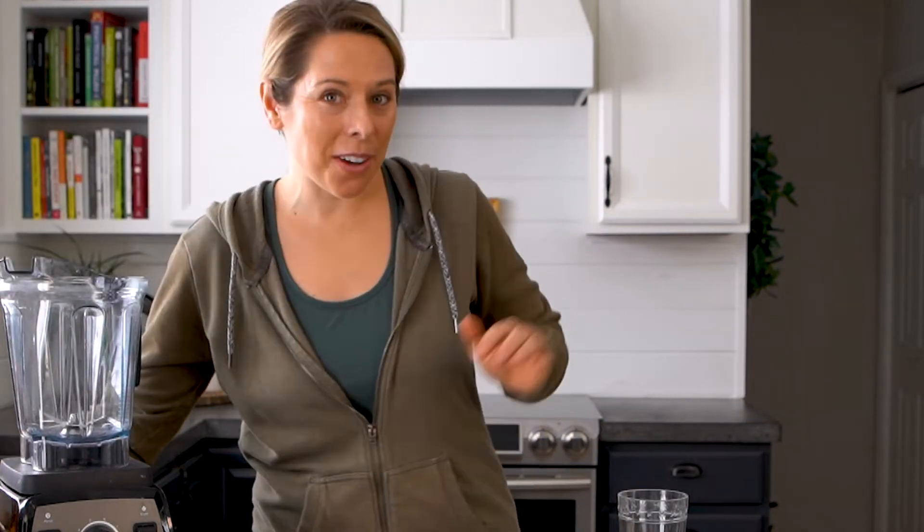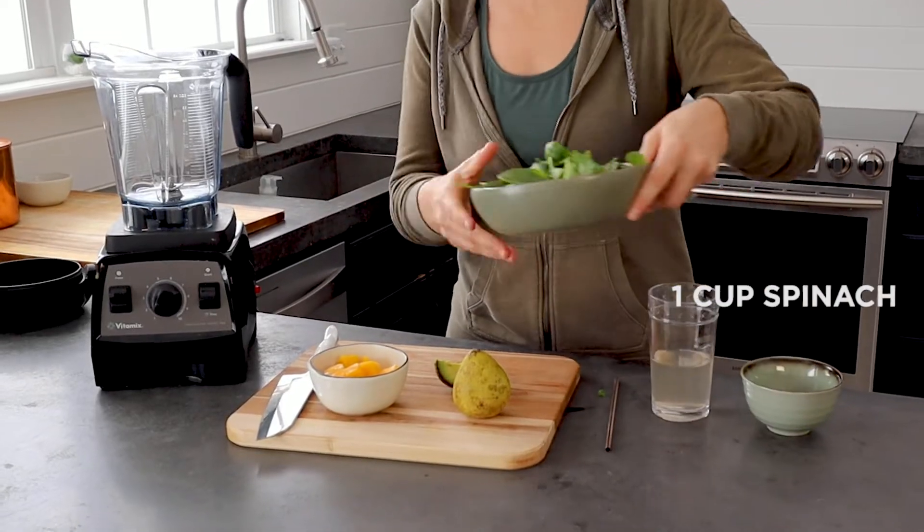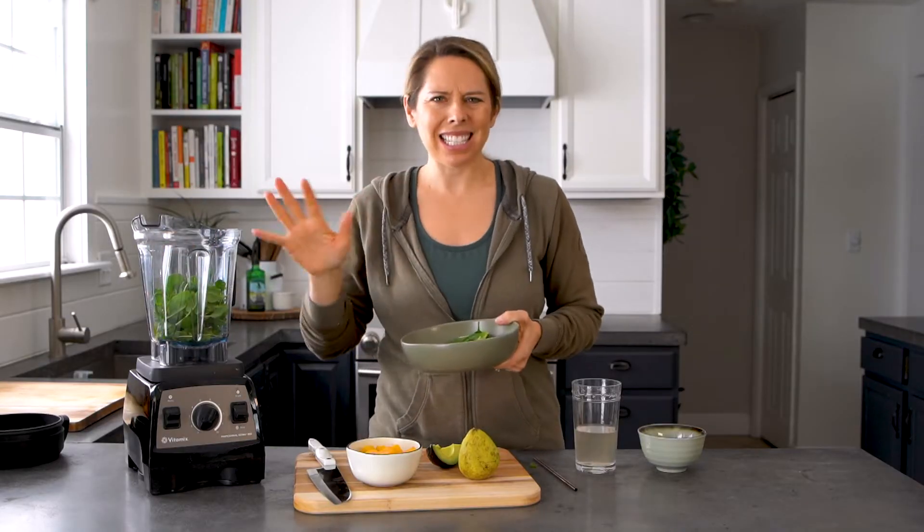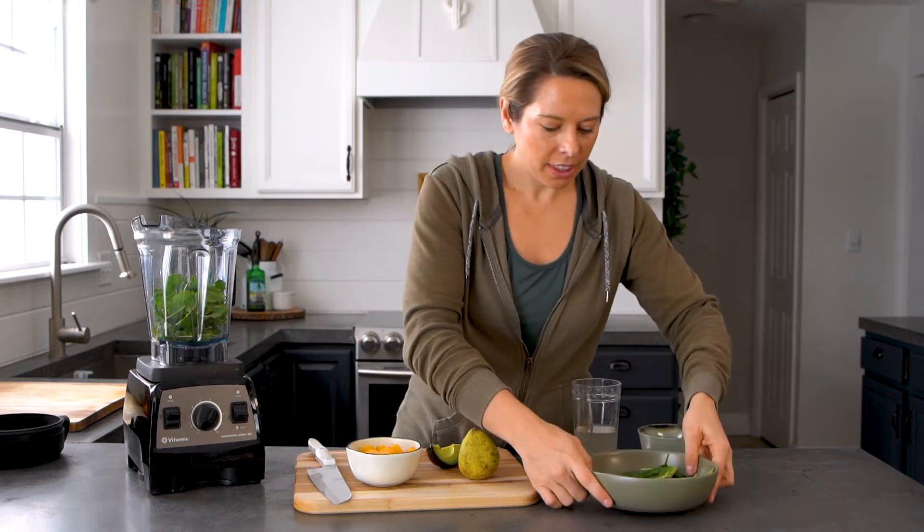The first thing we're going to add is one cup of baby spinach. Baby spinach is mild, it's easy, you can buy it pretty much anywhere. And it has tons of fiber and phytonutrients and all the essentials that your body needs, so it's fresh, natural goodness all the way.